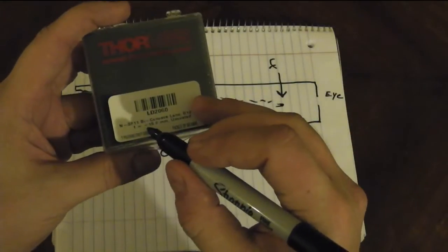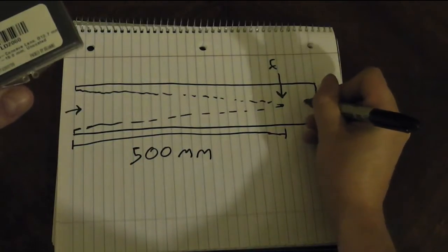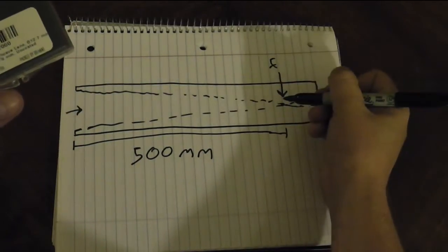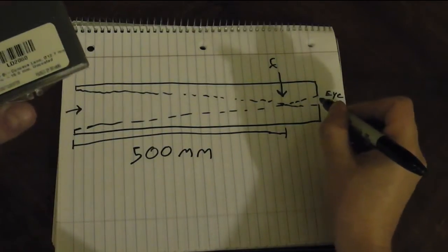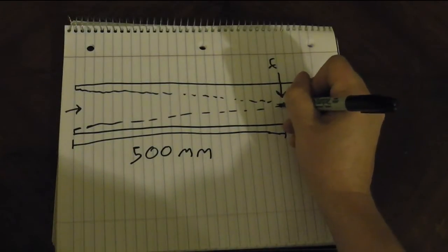This other lens is concave and it has a focal length of negative 15. That means it has a focal point that goes backwards along the ray of light, and that's why it's negative 15. You want these two focal points to meet up right there.